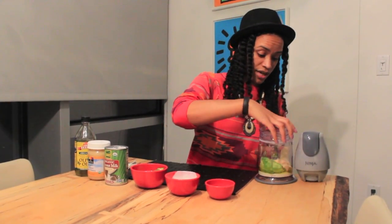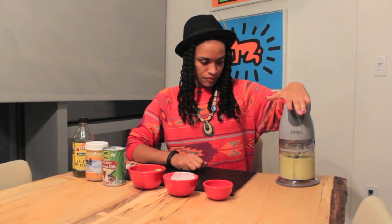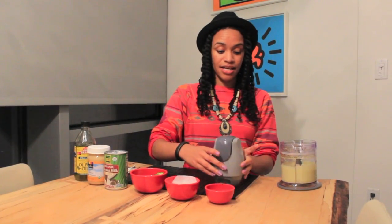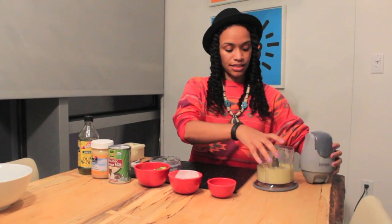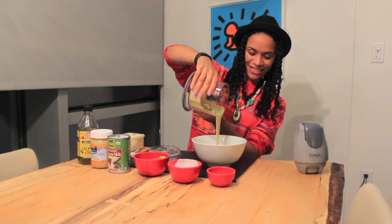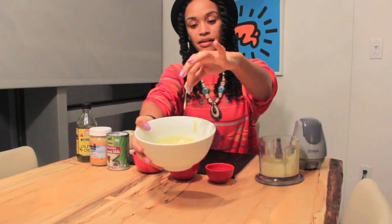We are done pouring all the stuff in, and now we are going to blend. And just like that, our raw and organic hair smoothie is done! It smells amazing, and just so you guys can see how awesome the consistency is, I'm going to pour it into this big bowl. Super creamy and amazing for your hair.